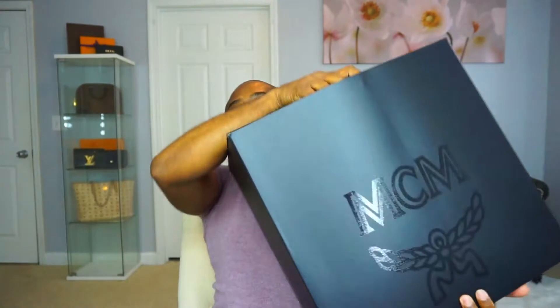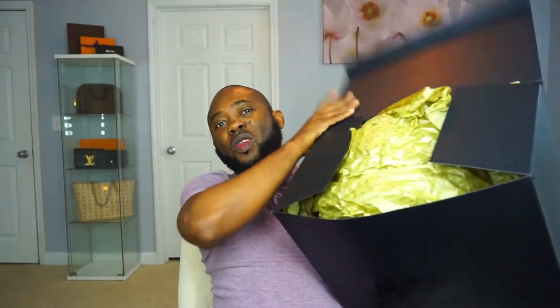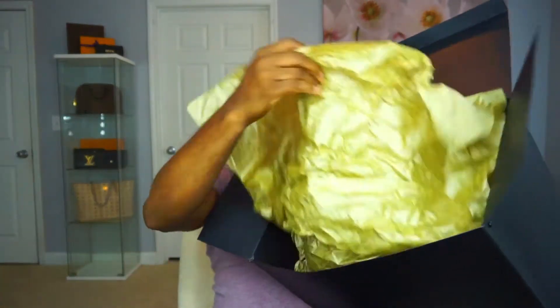I'm gonna open it so you guys can see what's in there. Let's open it together — there we go. As usual with all the designer labels and houses, they have their tissue paper. It's a little shiny on this side — it says MCM on there.